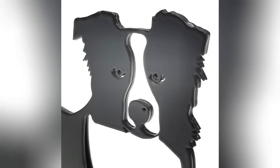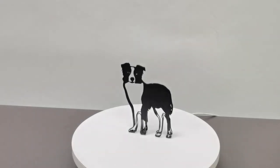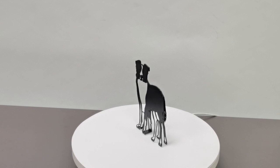It captures the essence of your beloved dog. In this family we also have other designs, even cat designs.